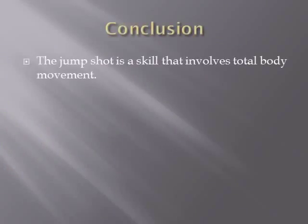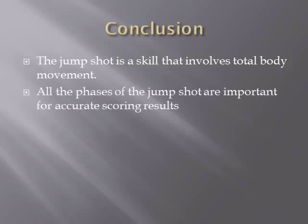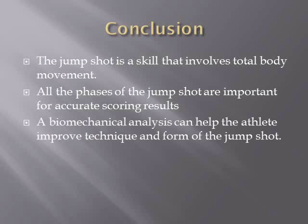In conclusion, the jump shot is a skilled movement that involves total body movement. All phases of the jump shot are important for accurate scoring results. A biomechanical analysis can help the athlete improve technique and form of the jump shot. Now you will see Gary Harris performing a jump shot in full speed during a game.